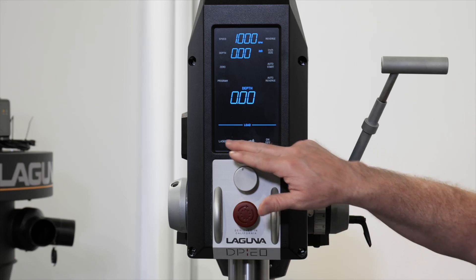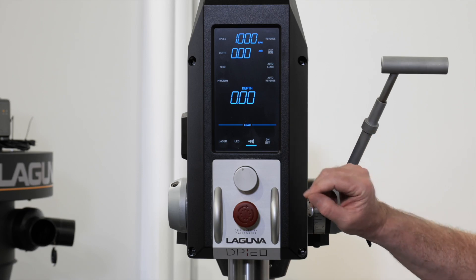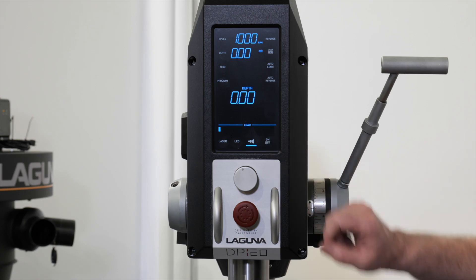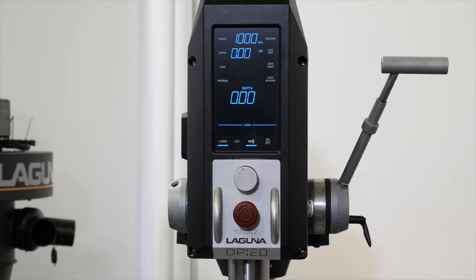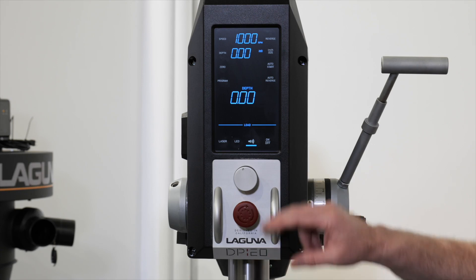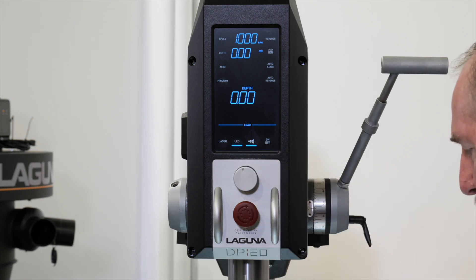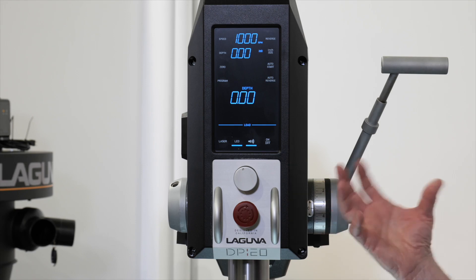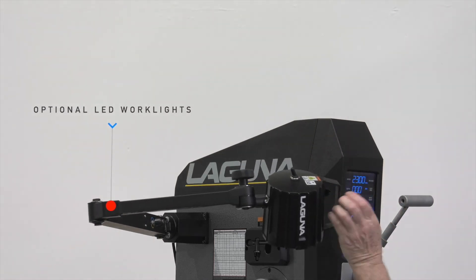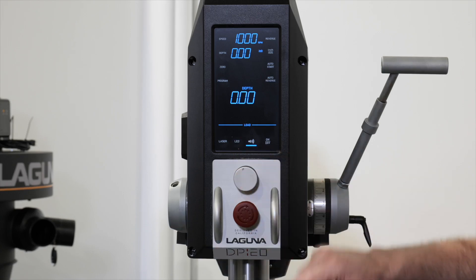Let's go through the touchscreen controls. On the bottom row you have your main controls — the on/off button starts and stops the motor. On the side you'll see the laser crosshairs: a left-hand and right-hand laser pod that allows you to position your workpiece accurately so you can drill exactly where you want. If you need more light in the work area, hit the LED button to illuminate it. The headstock is also pre-drilled to accept optional LED work lights available at LagunaTools.com.